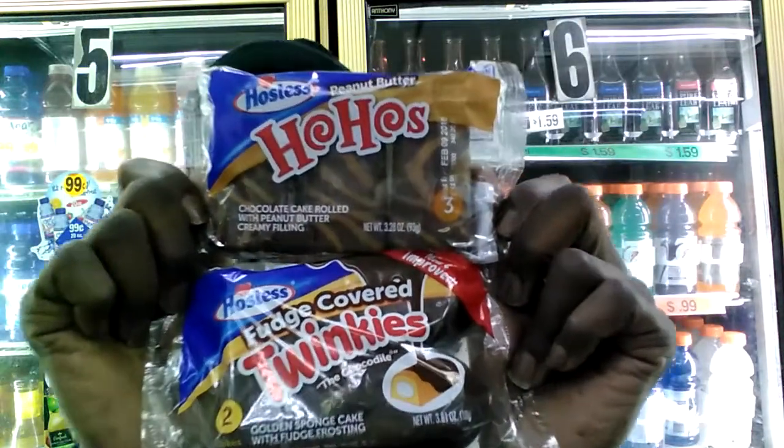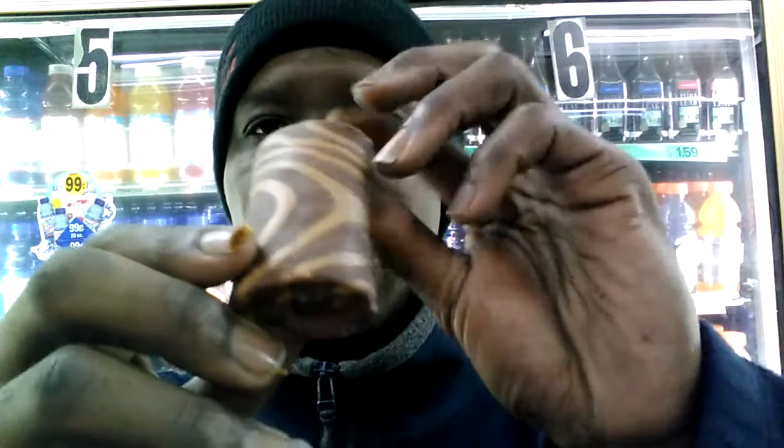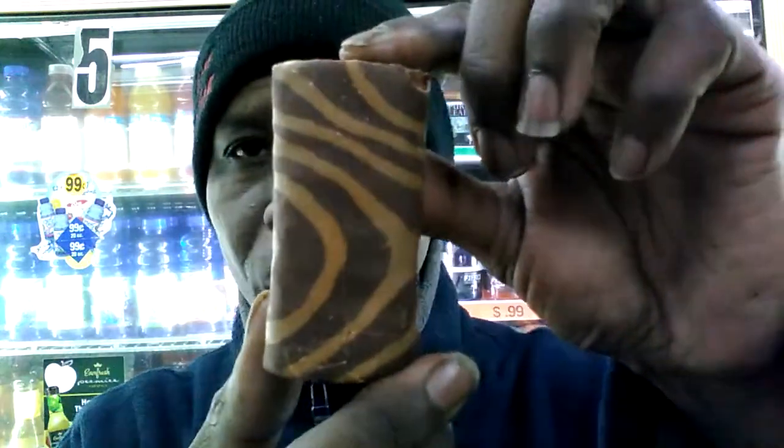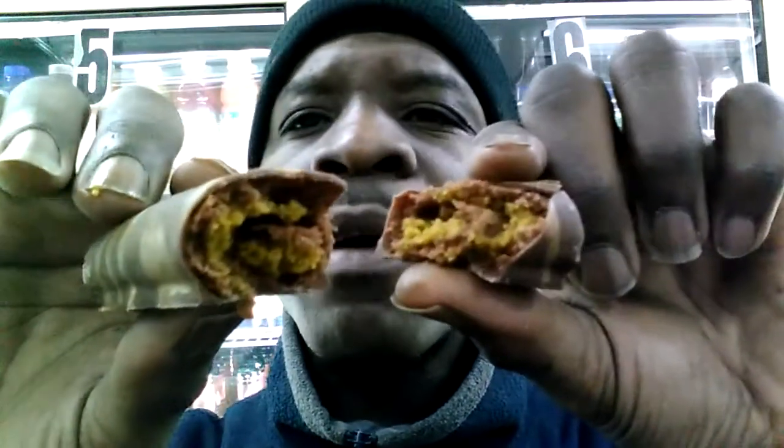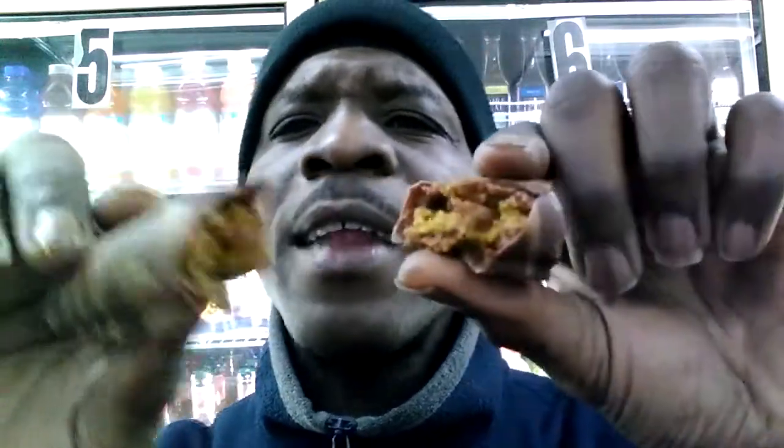Peanut butter Ho-Hos and fudge covered chocolate Twinkies. Now, a future reference for you guys: when you buy these treats, these cakes and snacks for your kids or yourself, make sure you get some cold milk. What I'm bringing to you first are the peanut butter Ho-Hos. This is what they look like — they have peanut butter stripes on them with the milk chocolate. On the inside you can see the peanut butter swirls mixed with the chocolate. Let's give them a try.